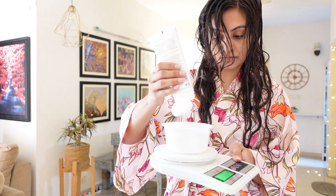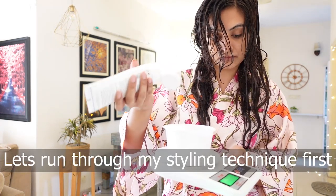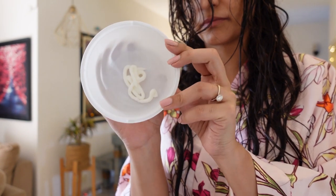I'm starting on damp hair and I'm using the Fix My Curls Curl Quenching Hair Butter. I've used 12 grams — this is what 12 grams of product looks like.